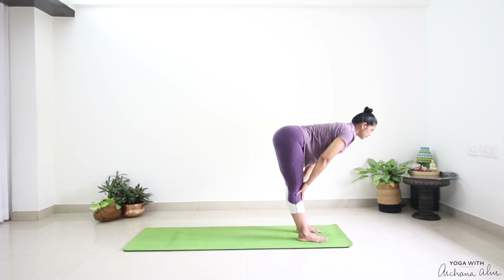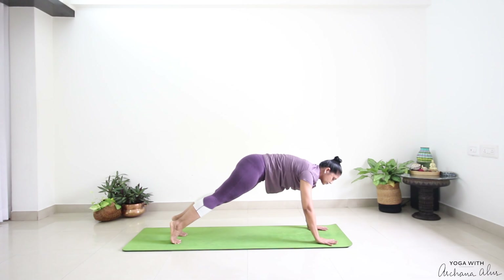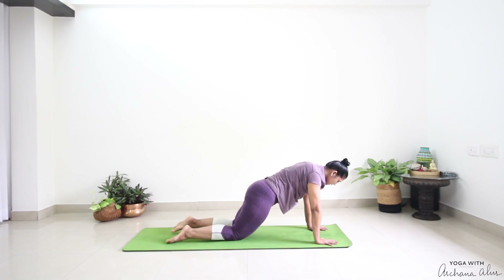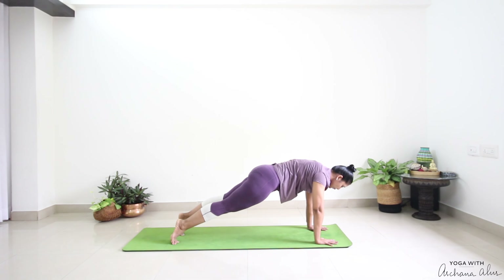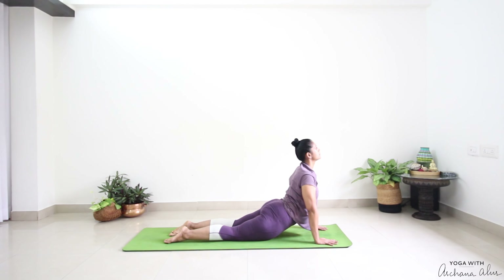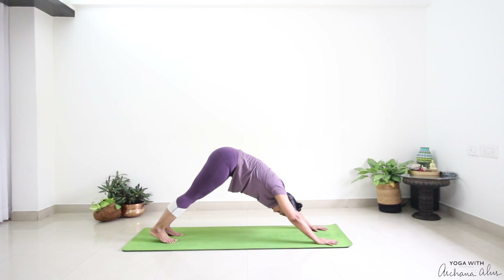Breathe in — half way lift. Breathe out, step back. We're going to come into our plank. Palms beneath our shoulders. Stay here for two breaths. Inhale, pulling our belly in. Exhale. If this is too much, you can always drop your knees and move your chest slightly forward. Now drop your knees, drop your thighs. Breathe in — Bhujangasana. Press your toes into the mat. Inhale, pull that navel in. Back to plank. Breathe out — Parvatasana.